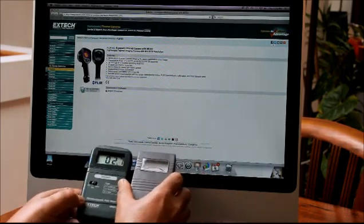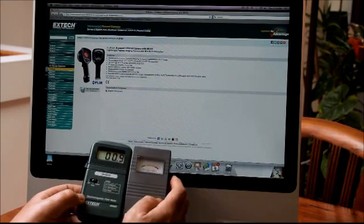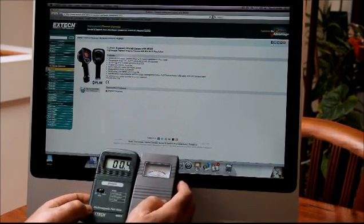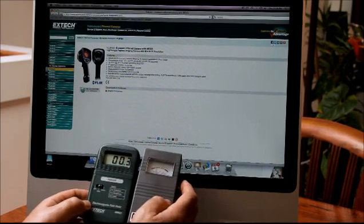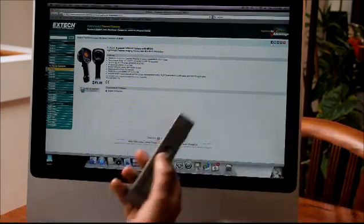So this one — the Tri-Field — is just going crazy, saying this is so dangerous. But the Extech is reading about one milligauss, maybe 0.3. That's the comparison between the two.